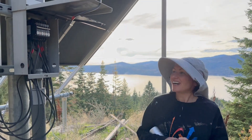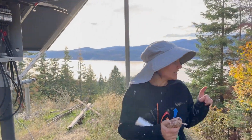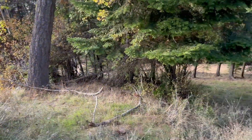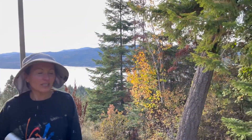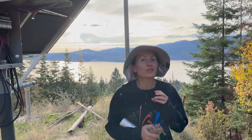Hi, welcome back. In one of the previous videos, we showed how to find an underground pipe. We used the device, we found the conduit, and now we will have to pull the wire through this conduit.